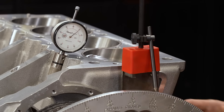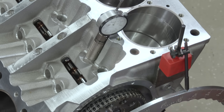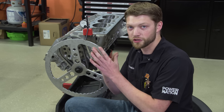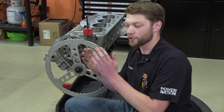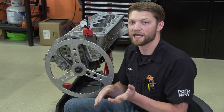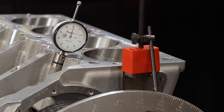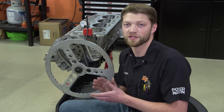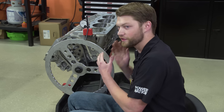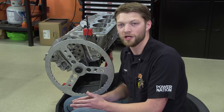We zero it out on the base circle, then spin it over to peak lift. Finding the centerline is very similar to how we found TDC with the piston: we pick points on either side of peak lift because the lifter is dwelling and not moving much at the top. We'll pick points at 5, 10, and 15 thousandths before and after peak lobe lift and average those numbers to find our true intake centerline. An important note — when checking these points, you must turn the engine in the direction of rotation. You can't turn it backwards, because there's always a little slack in the timing set. Even if you turn it backwards to position it, finish by turning it in the direction of rotation so that slack is accounted for.